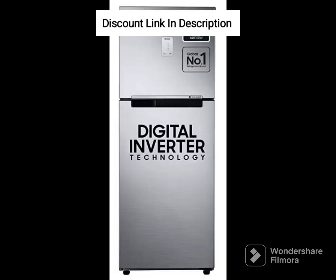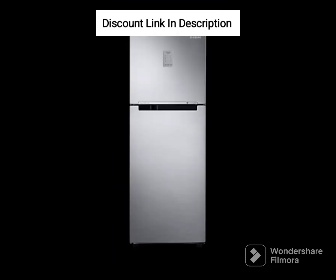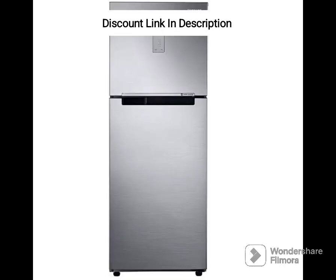The Samsung 215L 4-star DigiTouch Cool Digital Inverter Direct Cool Single Door Refrigerator RR23C2E249U-HL is an excellent refrigerator that offers ample storage space, energy-efficient performance, and a stylish design. The DigiTouch Cool feature allows you to control the temperature of the refrigerator easily, and the direct cool technology ensures efficient cooling. Overall, it is a great option for small families looking for a reliable refrigerator.